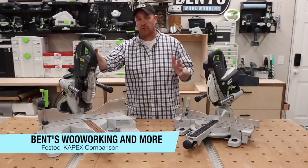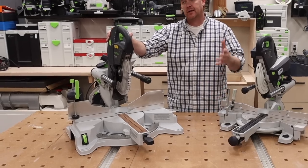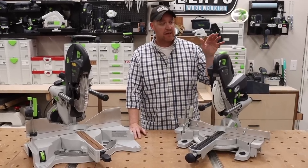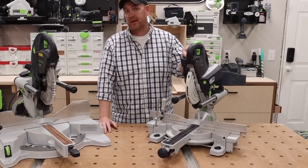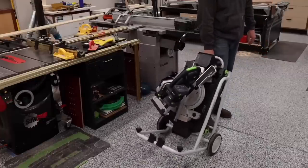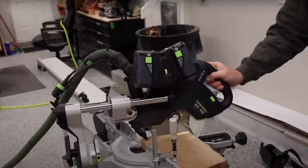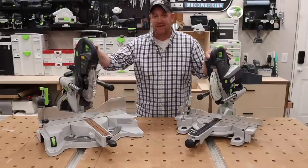This is the Kapex KS120, the miter saw I've been using in my shop for almost five years. A few weeks ago, I did a video on the newest Kapex from Festool, the KSC60, which is the cordless version. In that video, I did a deep dive covering all the features on that machine specifically. As a result, a lot of people requested a side-by-side comparison so they could see the differences more clearly. That's what I'm going to do in this video.